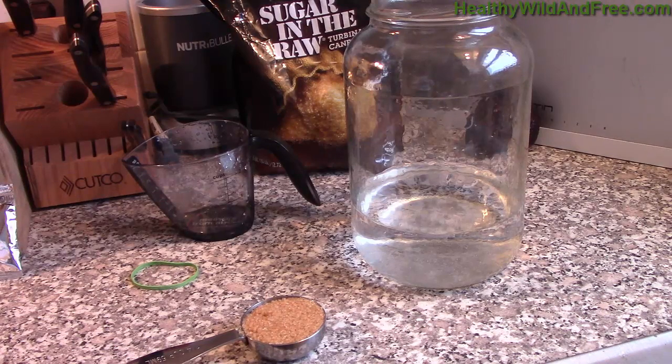You've probably seen dairy kefir, which is made from milk, at health food stores. It usually comes in a bottle about this big and it says kefir on it — usually it's flavored, sometimes it's strawberry kefir, sometimes it's vanilla. Water kefir is a little bit different.